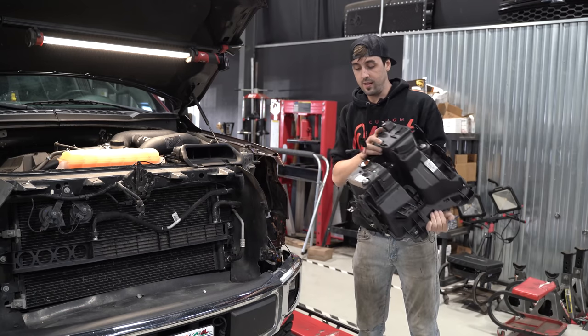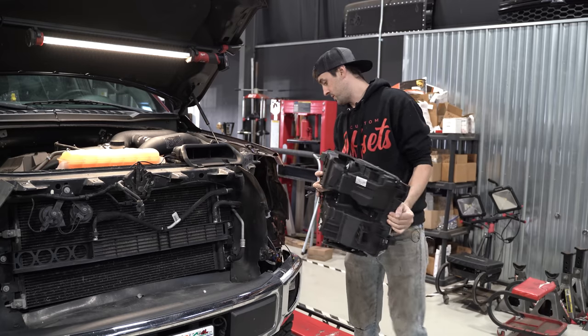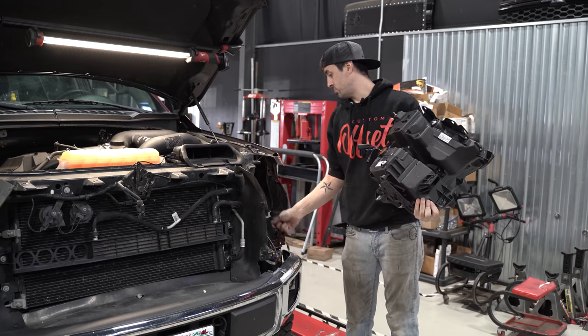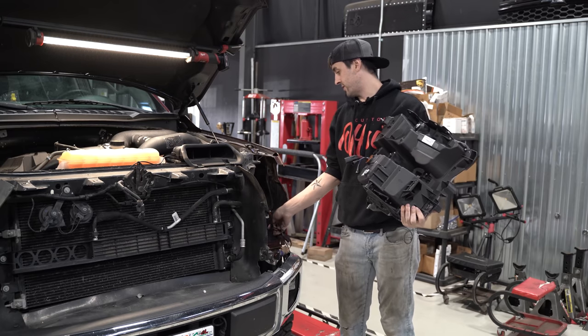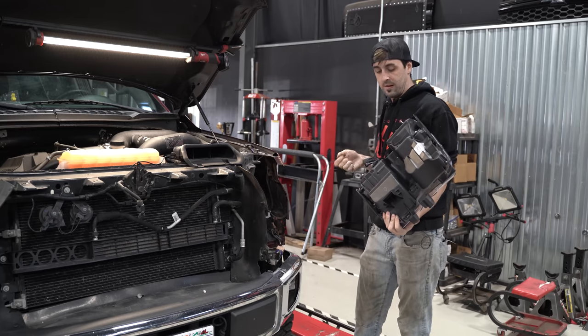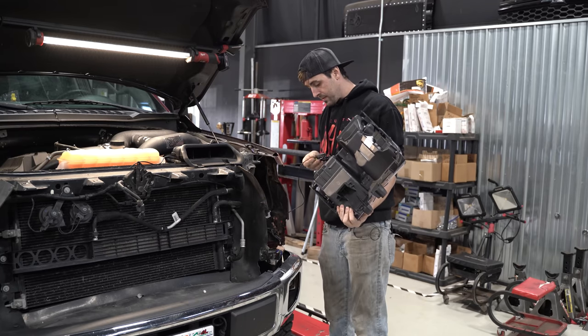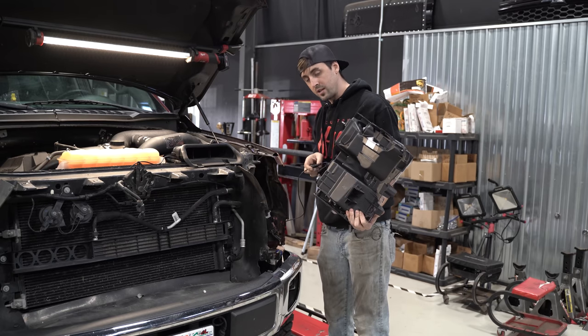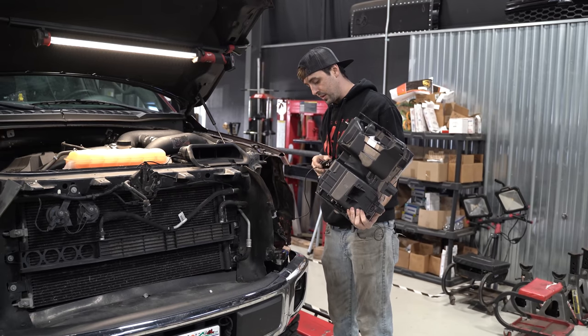Now we're going to go with the headlight. This is very, very straightforward plug and play from what we took out of the stock headlight. Just make sure you route that secondary wiring harness on the F-150 across — we've got that ran across the core support. We're going to plug everything in, hook everything back up, put all our thousands of brackets back together, and see what these bad boys look like lit up.